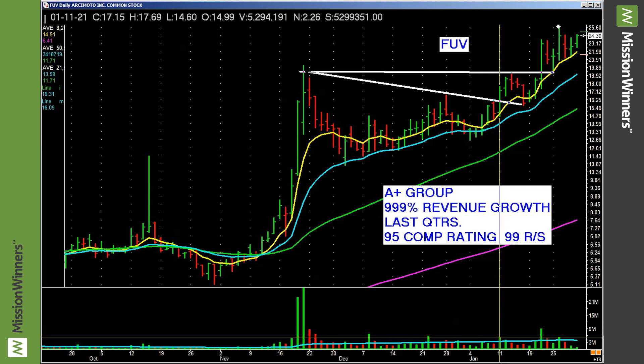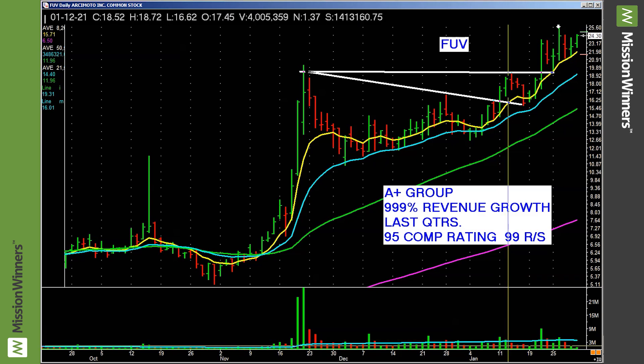Look for that volume pickup — that's confirmation that people saw it and they acted on it. On this bar the stock did 2.3 million shares; on this bar it did 5.3 million — more than double. That's a pocket pivot.